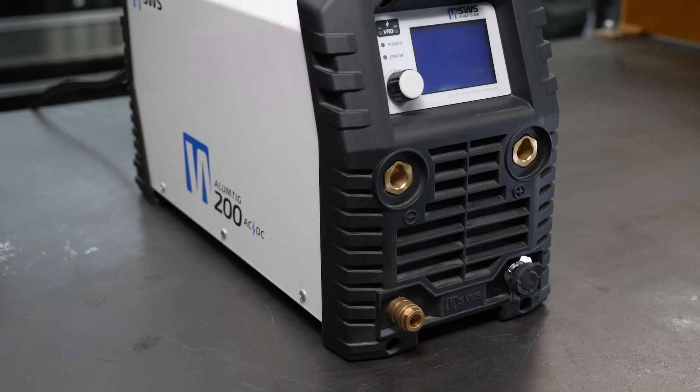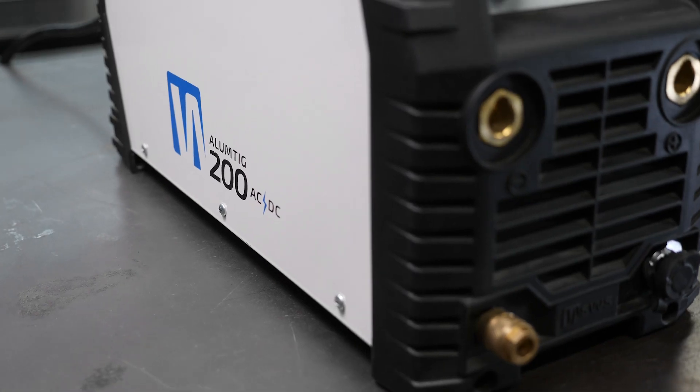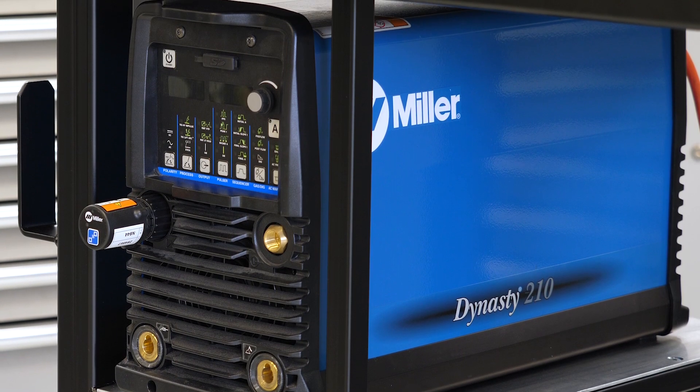It's common for the name of the machine to be followed by a number that will designate its peak amperage output. Let's look at the machine we use here at HPA's workshop. This is our SWS LMTIG 200 and it outputs a peak of 200 amps. And here's our Miller Dynasty 210DX which, you guessed it, outputs a peak 210 amps. As we progress through the course, you'll get to know the effects of amperage and understand that 200 amps will cover the vast majority of work we do in motorsport fabrication. Most 200 amp machines will have the ability to weld materials as thin as half a millimetre, right up to about 6 millimetres in thickness.